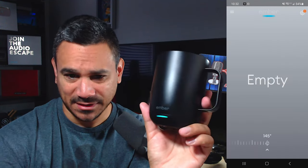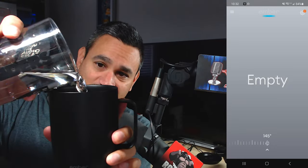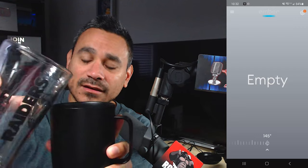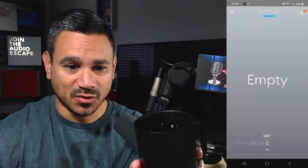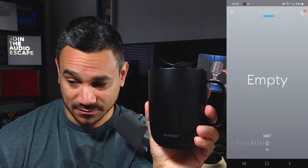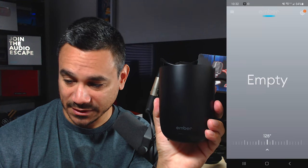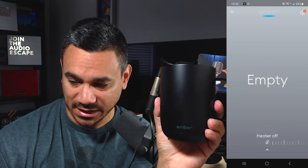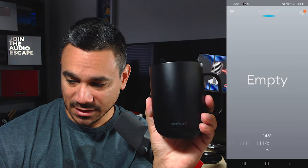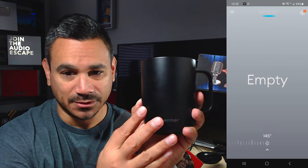The app says the cup is empty, so I pour in some water. Now it shouldn't show empty anymore. I move things around and it looks like the heater is off — 120 is the bottom, 145 is the top.